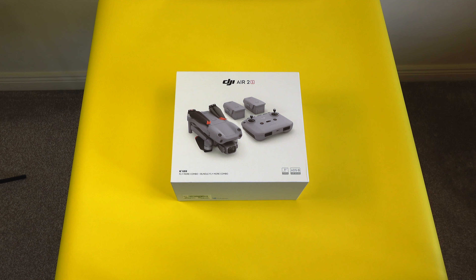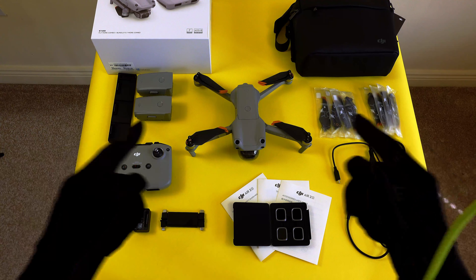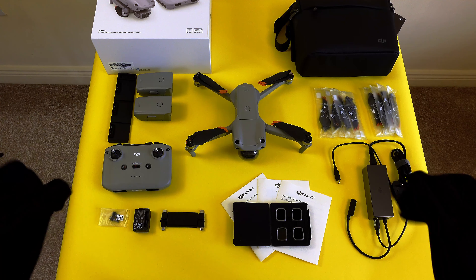First things first, let's unbox this bad boy. So that's everything in the Fly More Combo box — let's see what it actually comes with.